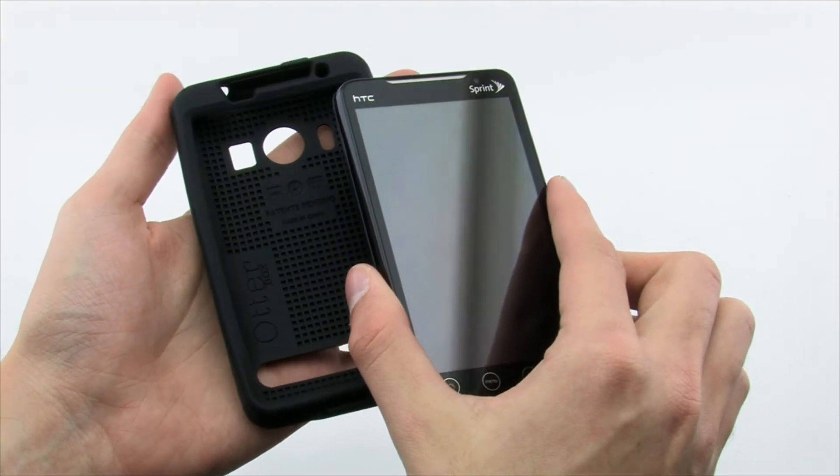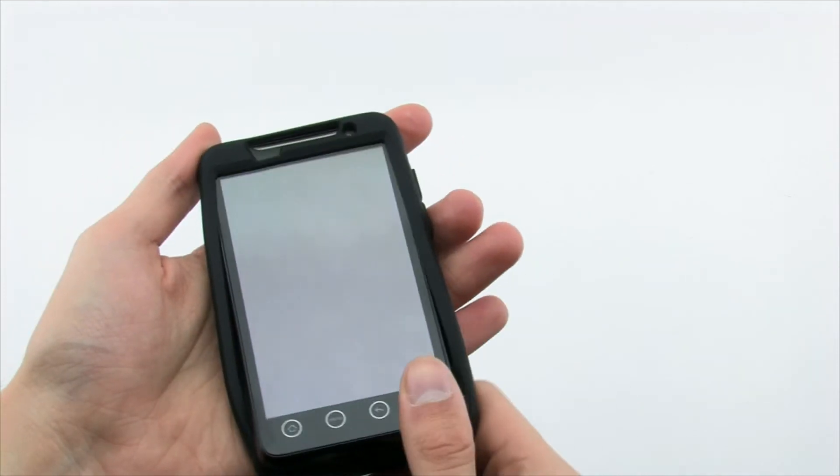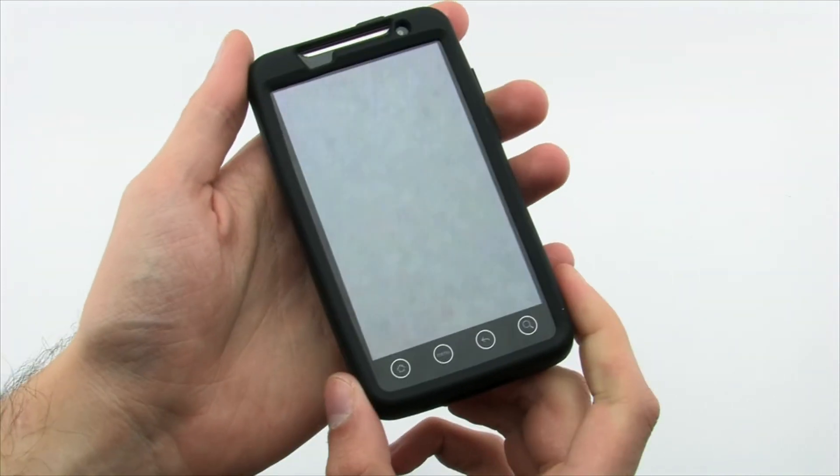Putting on the Impact Series is as simple as aligning the top of the EVO and the skin, and then pushing in the bottom to secure it into the case.